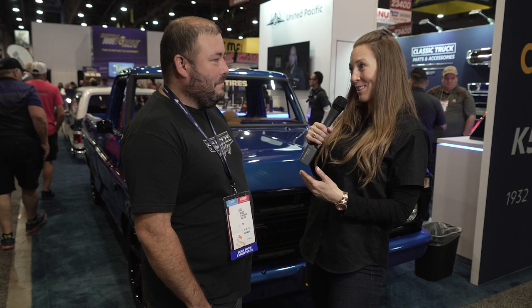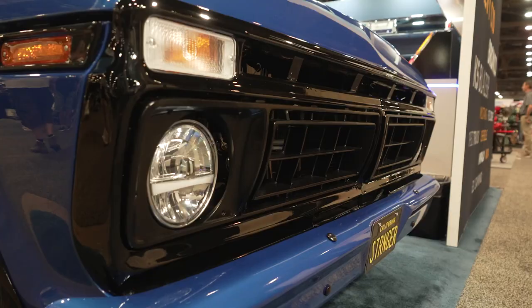So behind me is a 1975 Ford F100. With me is Luis, he is with Primo's Custom Speed Shop. You have a lot of custom things going on with this truck — tell us about it.